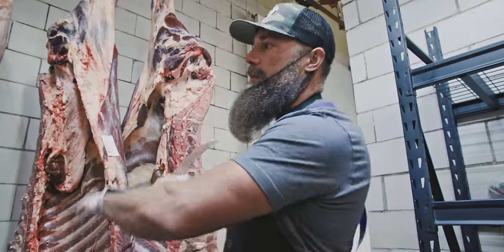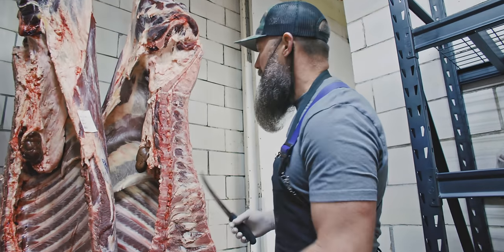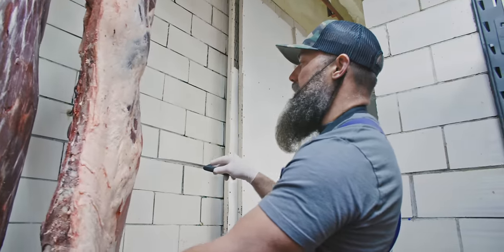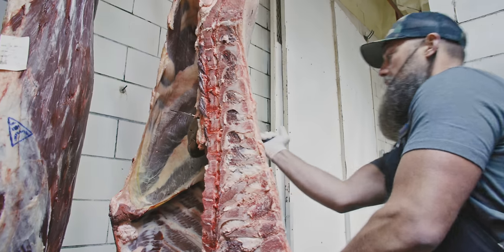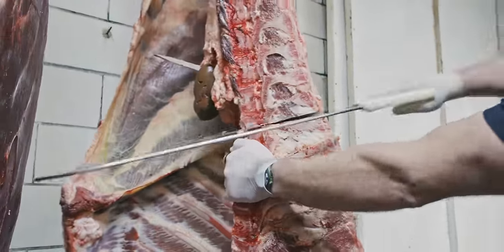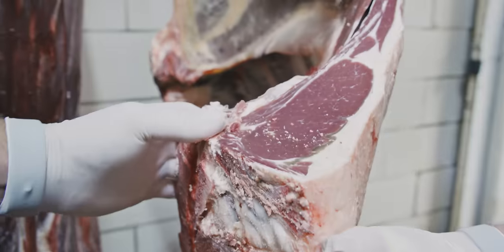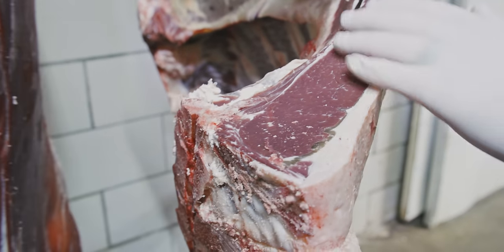We have two bison, two grass-fed, two grain-fed, and one Wagyu — so we're going to do one half from each set. Starting with the bison at the 13th and 14th rib, we just make a cut like this. As we go through and make the cut, we'll expose that ribeye so you can get a nice up-close look at the difference between all of these carcasses. There's your bison — lean, not a whole lot of marbling, however they do have an incredibly sweet and tender texture.